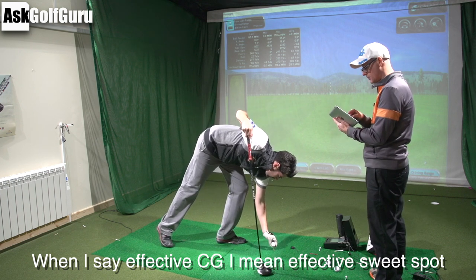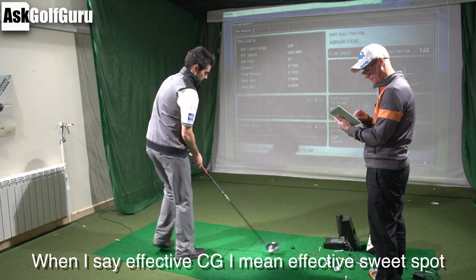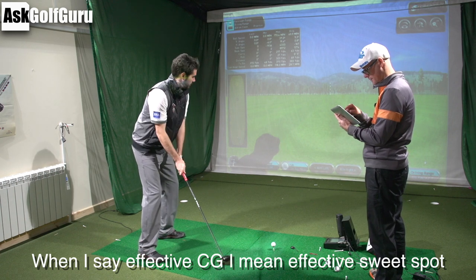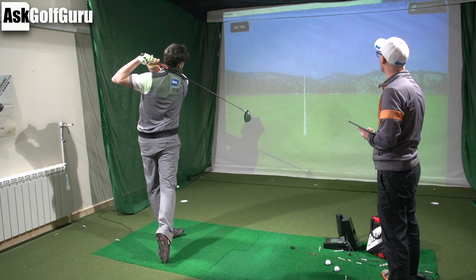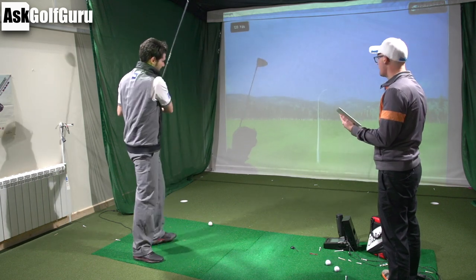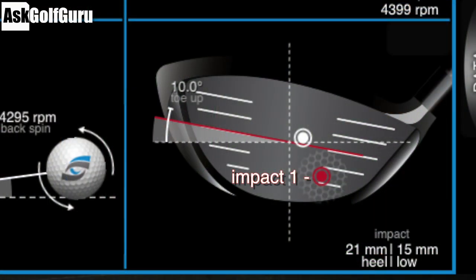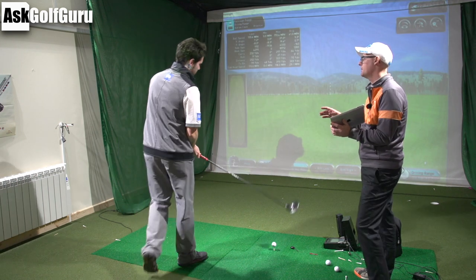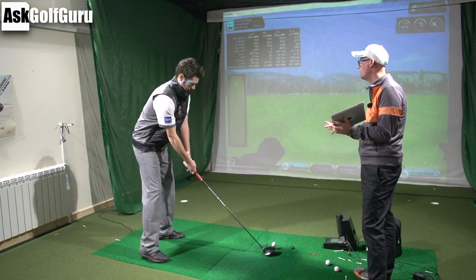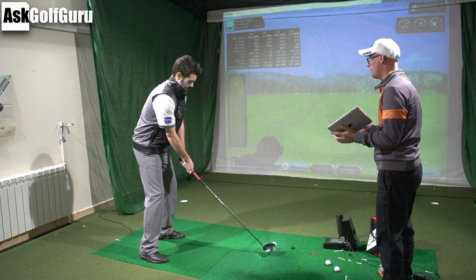Big fades — starting left, cutting back to target. And I want to know where you feel you struck it. That felt low in the heel. It was — very — that's a mishit. Low in the heel. Obviously we're taking you slightly out of your comfort zone because you're trying to shape the ball more than you normally would. But I think you're also actively trying to find the effective CG. You're trying to find it.